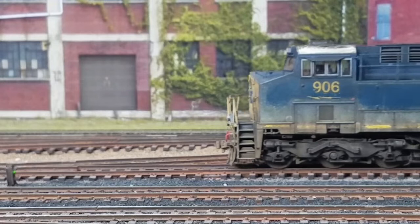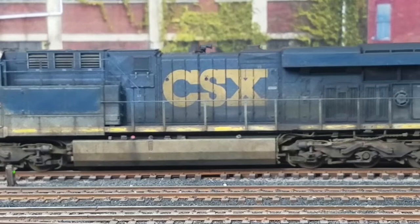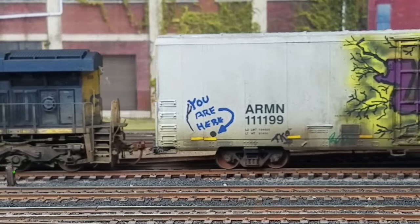If you're interested in how I weathered the Scaletrains CSX GE ES44A-H that's flying by, I'll put a link up in the right-hand corner if you want to go check out that video.